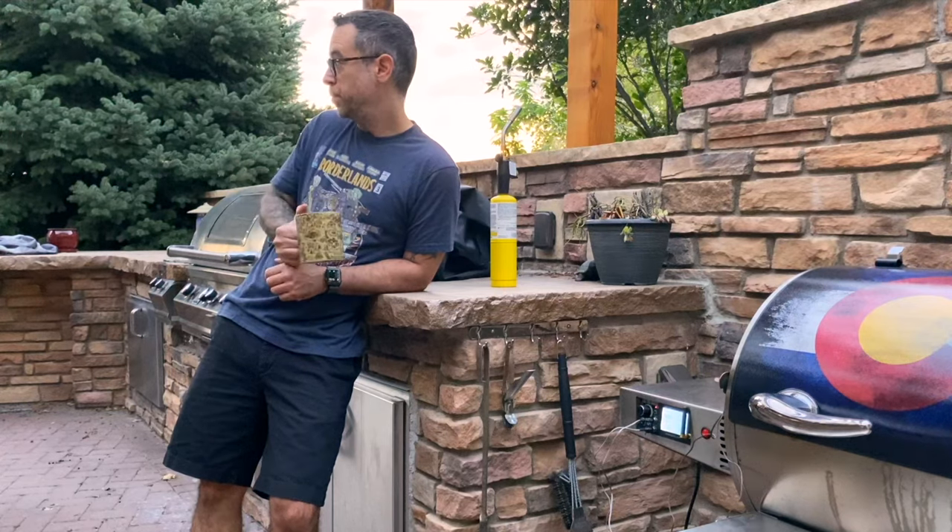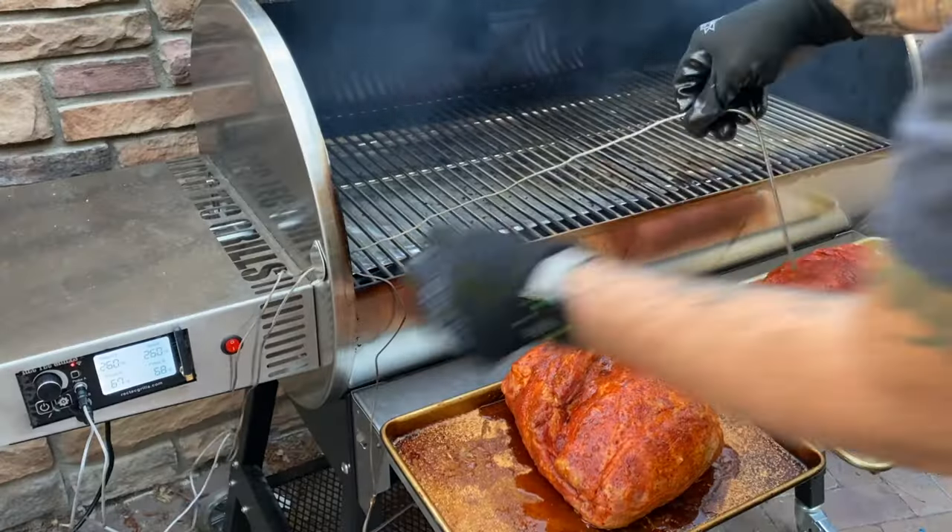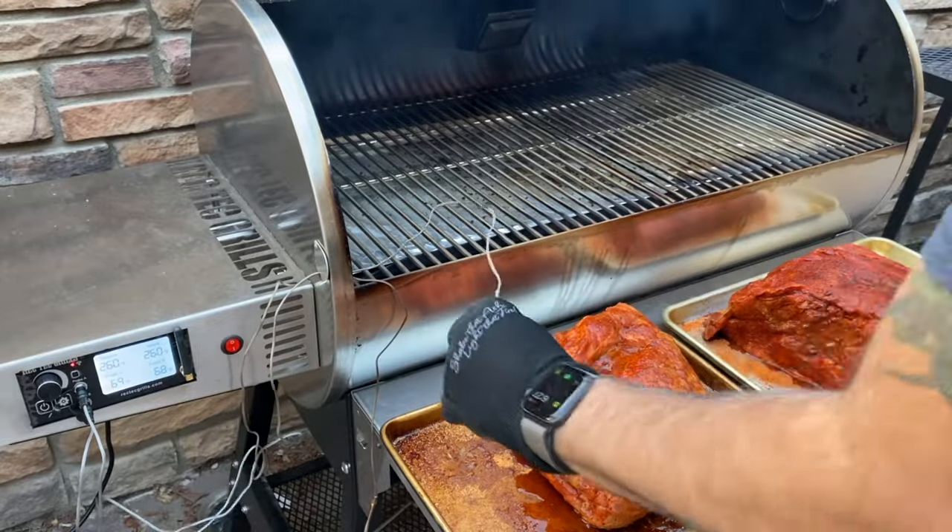By the way, here's my pride and joy — my Lang Offset Cooker. We'll talk about that some other time, but today's a super busy day and really nothing beats a pellet smoker, especially one with Wi-Fi, for convenience and accuracy.